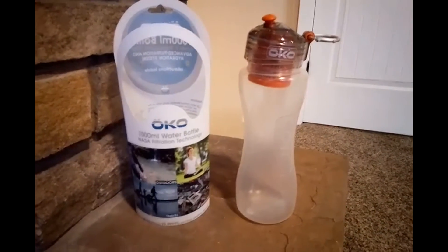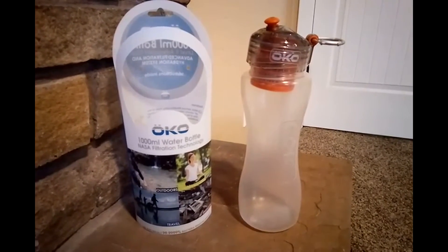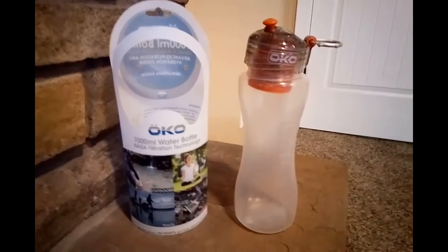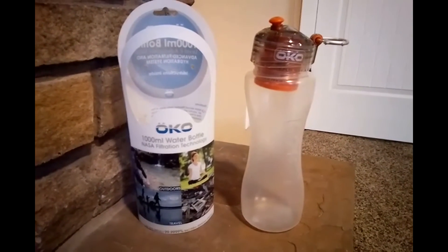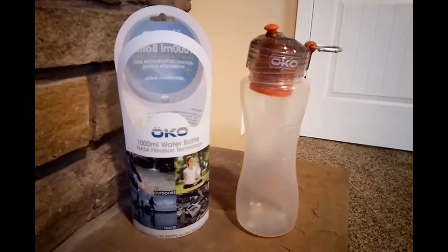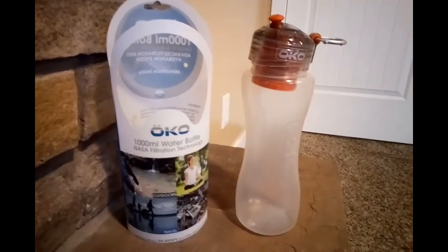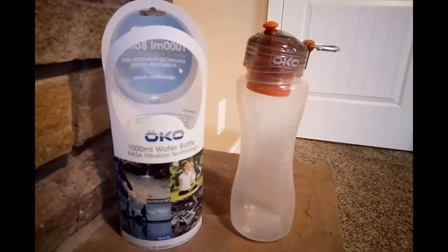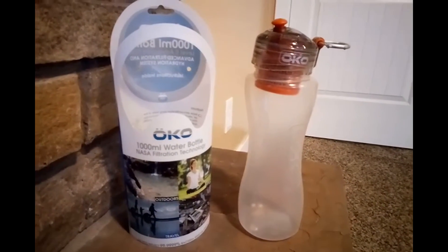Hey everybody, welcome to Prepper Junkie. Today we're going to go over the Oku bottle — I believe it's Swiss German for eco. This was a gift to me, not from a company. I haven't been gifted this bottle by Oku or anything like that. This was a gift from my mother-in-law, so thank you for that.